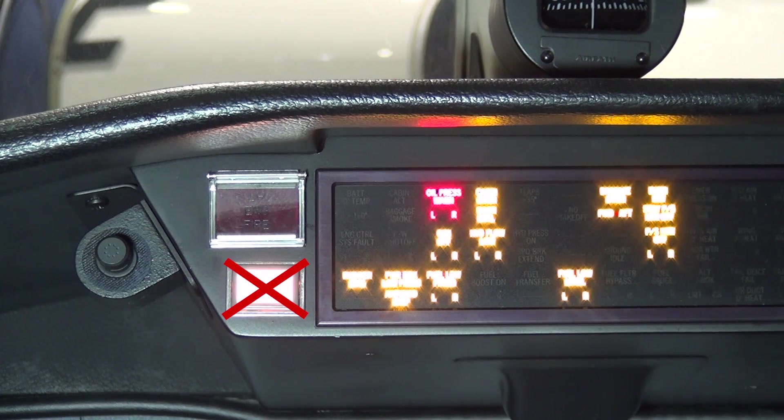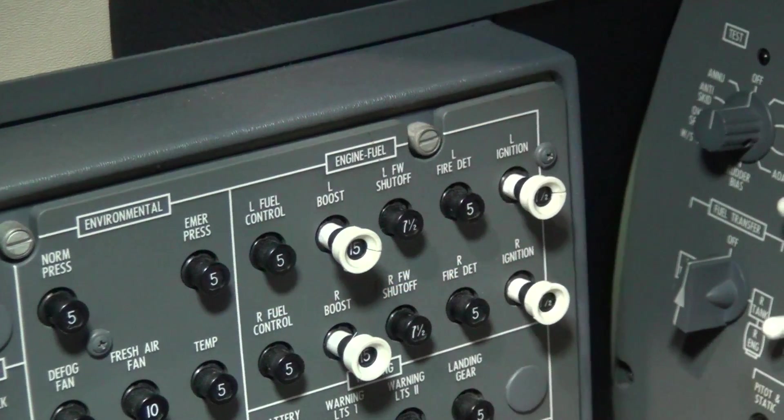Exercise caution not to activate the white bottle-armed push button switch just below the engine fire push button, as this will discharge the fire bottle to the engine.